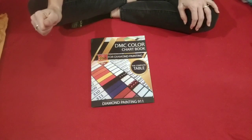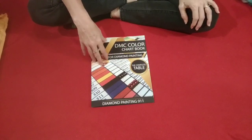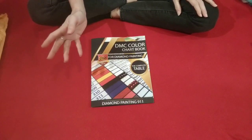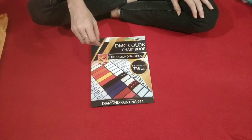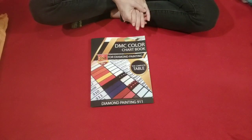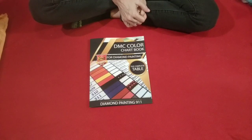Hello everyone, welcome back to My Diamond Addiction, this is Valerie. I was contacted by Diamond Painting 9-1-1 and asked to review their book — I said sure, go ahead and send me one. The first one they sent me was a misprint; in the middle of it there was a random little chunk of a storybook. I messaged Miss Coffee and asked if she had a storybook in the middle of her DMC chart book — she said no. I sent them a video thumbing through the pages showing the storybook in the middle, and we cracked jokes about how if you get tired of finding diamond colors, you could take a break and read the story. I contacted Diamond Painting 9-1-1 and they sent me a new one.